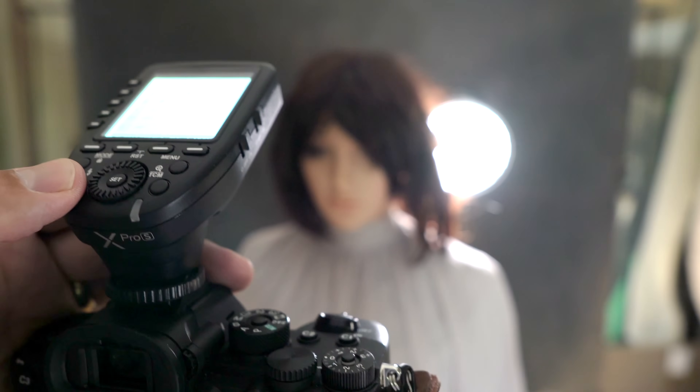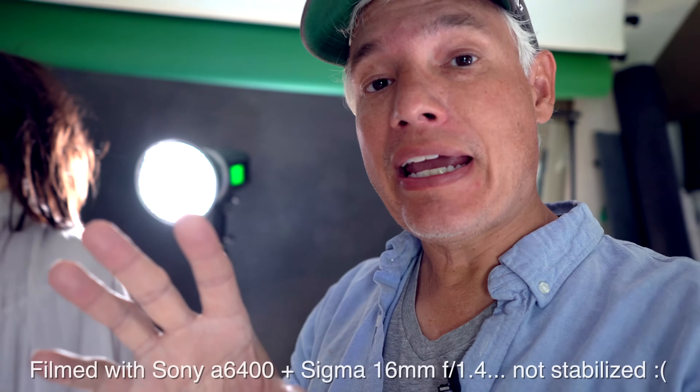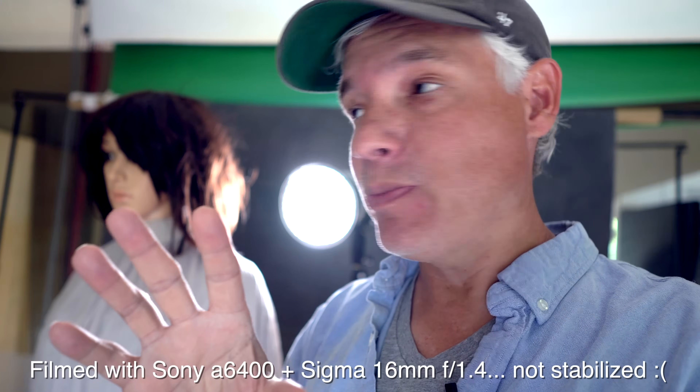This is Val and she's going to help me test for flaring and chromatic aberration. I have a powerful strobe put behind her head to simulate the sun or any kind of backlight for both portrait and landscape conditions. This is a situation that can really stress a lens because the light will get into the lens and bounce all around.